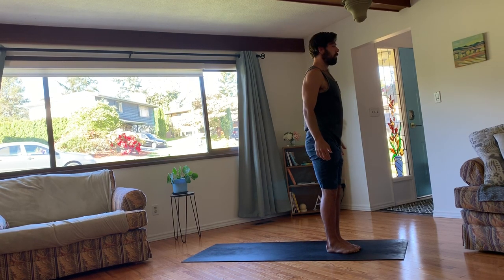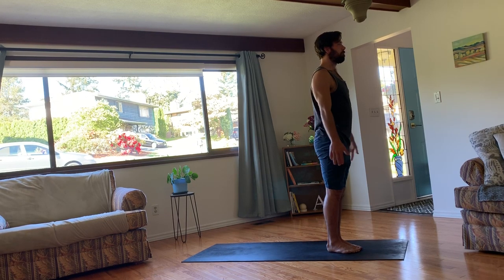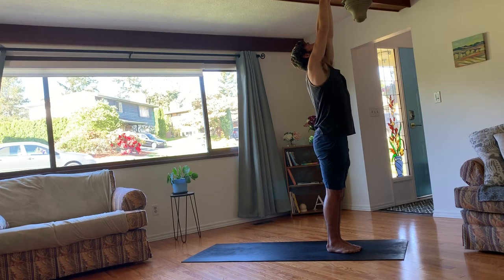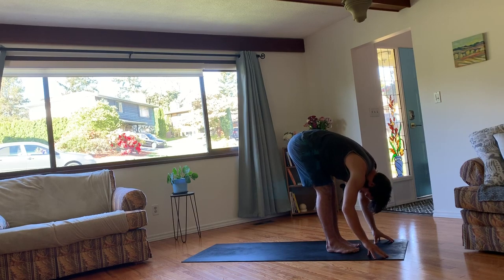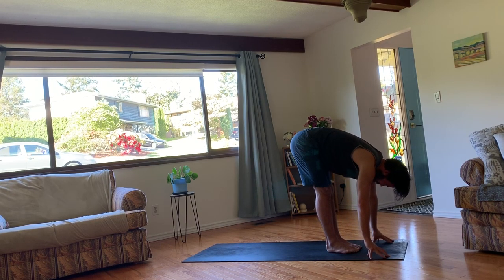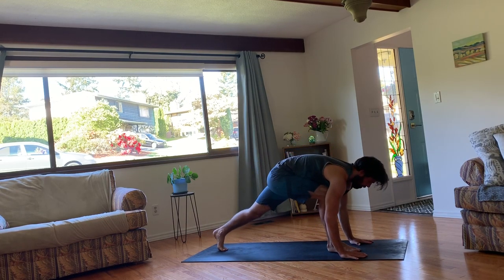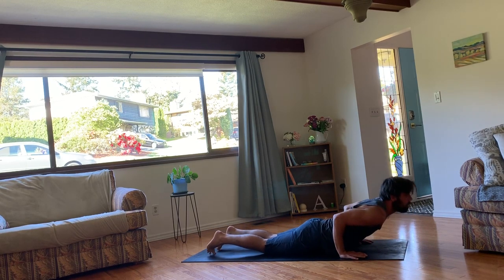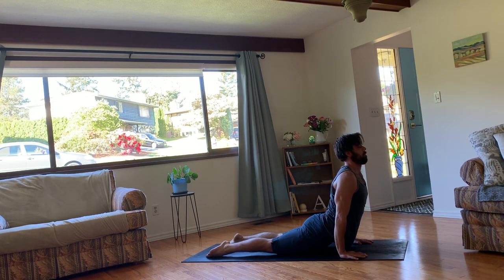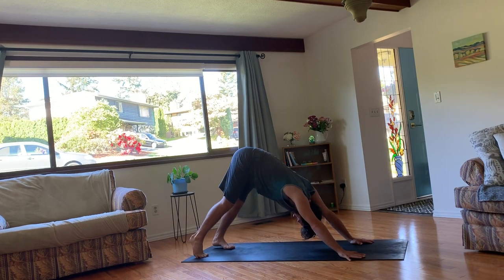Do another Surya Namaskara a little bit faster. So on your inhale, raise your arms up. Shoulders down and relaxed. Exhale, fold over strong legs. Inhale, lengthen your spine. And exhale, plant your hands and step back. And then lower knees or keep the knees high, lower down. Inhale, rise up. Either low cobra, sphinx, or upward facing dog. And then tuck the toes. Exhale, press back to downward facing dog.